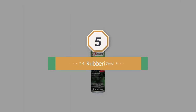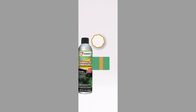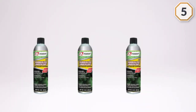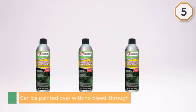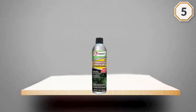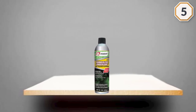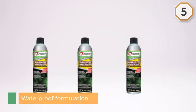Number five: Pennray 4424 rubberized undercoat. The Pennray 4424 is a budget-friendly undercoat that can be painted over with no bleed-through. It's also a waterproof formulation that forms a protective layer against dust, road salt, corrosion, and extreme weather conditions.